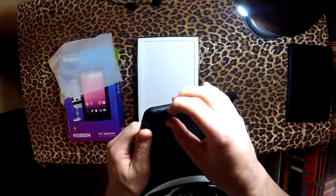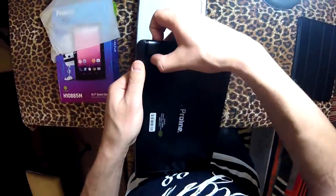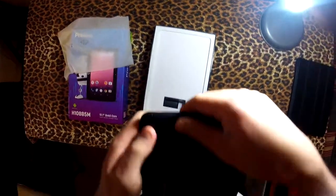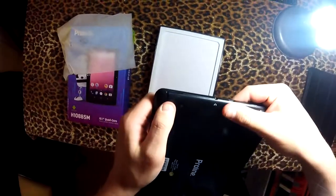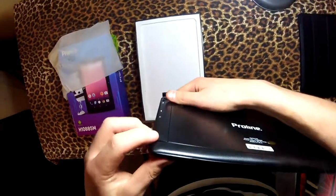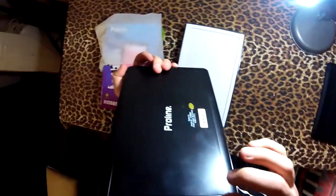Does the back open up? Oh yeah, the back does open up, or I think this part opens up. I just don't want to break it. I'm going to leave that closed for now. I think it's closed and I did not break it, so that's nice. It's a bit fiddly.